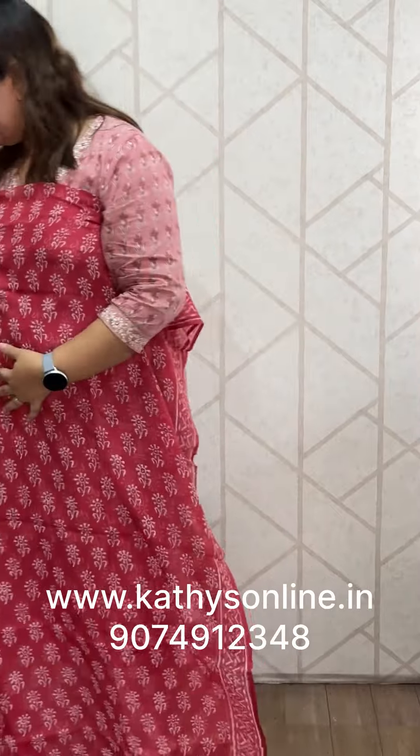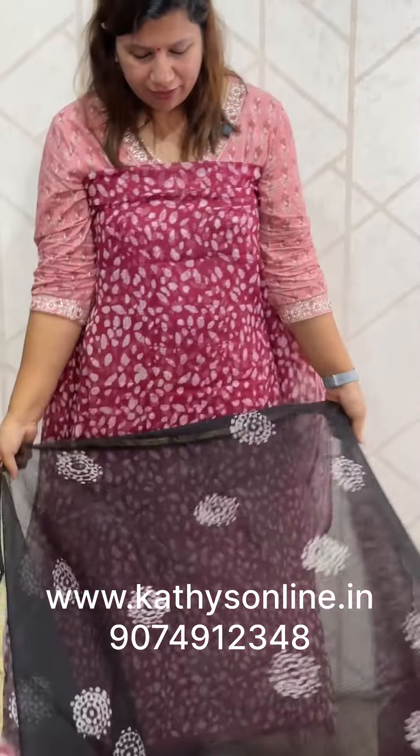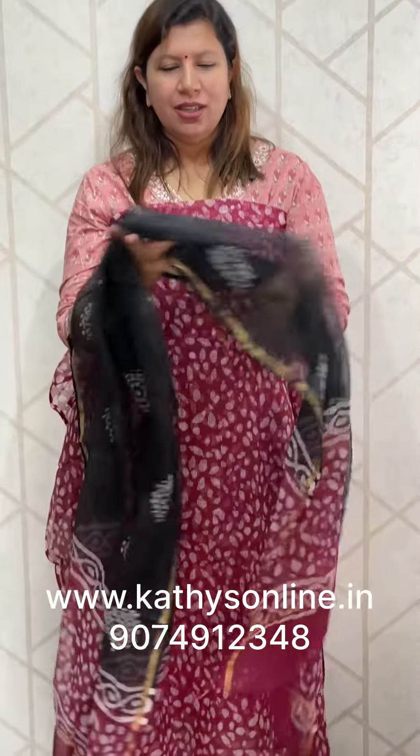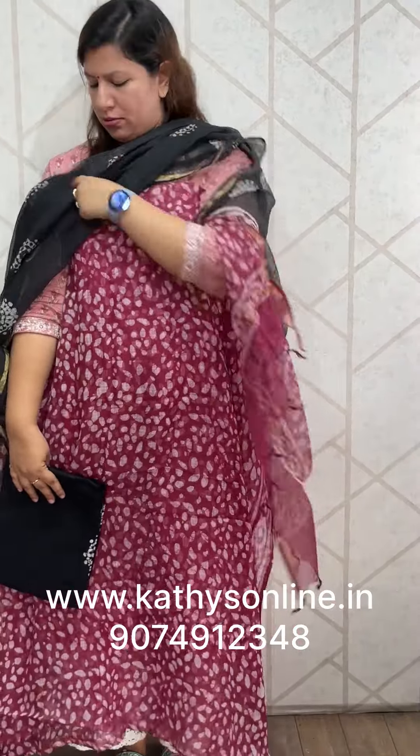Reddish pink shade, green combination. Bottom, green color. Fine red shade, black combination. Dupata, cotton coat fabric. Dupata.